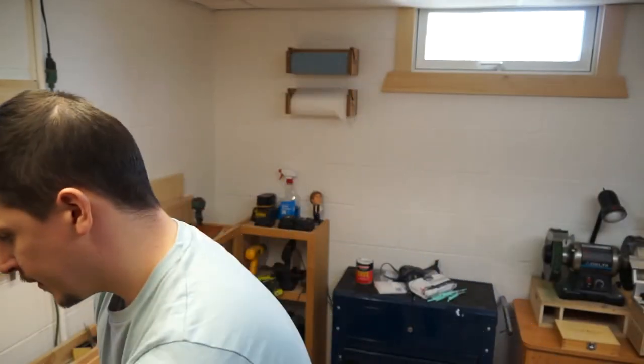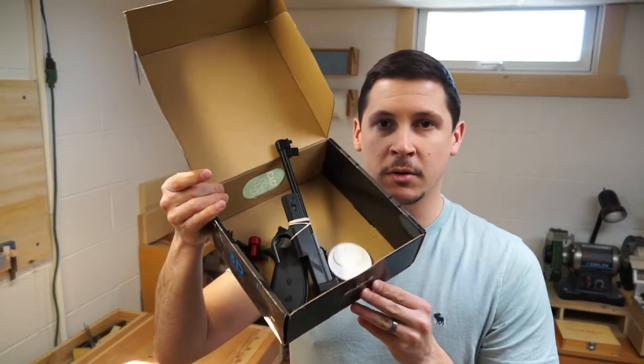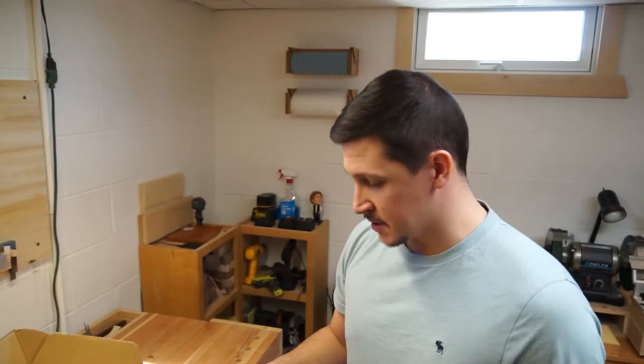I've never done any work with any 3D printing myself, nor have I finished and painted any 3D printed props of any sort. So this is a first for me. I'm going to go ahead and get started on it. It is Leia's blaster from A New Hope — it's the X-30 blaster. Comes in pieces. I think that'll be the finished blaster, but right now it's just a box of parts here. Let's go ahead and get started.